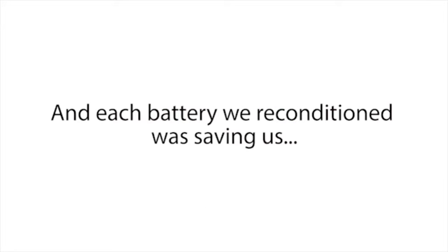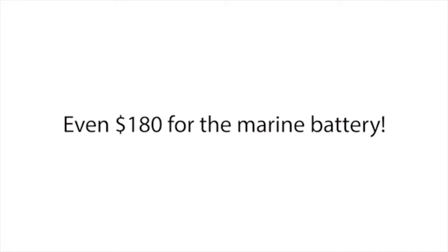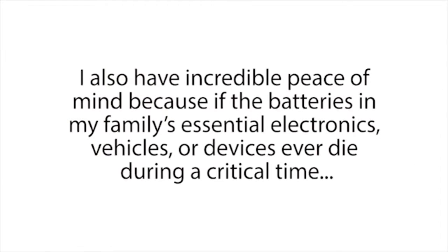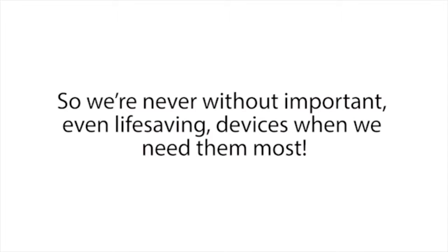Each battery we reconditioned was saving us money — $10 here, $7 there, $40 here, even $180 for the marine battery. Since that day, I've saved hundreds and hundreds of dollars because I haven't had to buy one new battery for my family's electronics, devices, or vehicles. I also have incredible peace of mind, because if the batteries in my family's essential electronics or vehicles ever die during a critical time like a power outage, I can easily bring those batteries back to life in a matter of minutes.